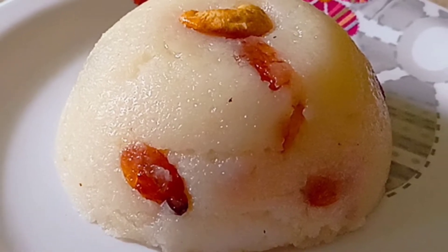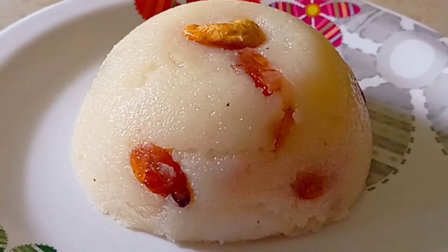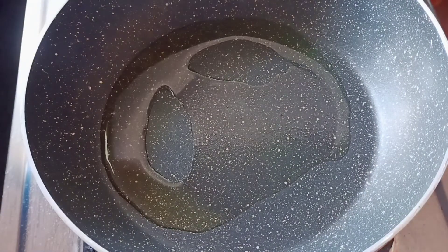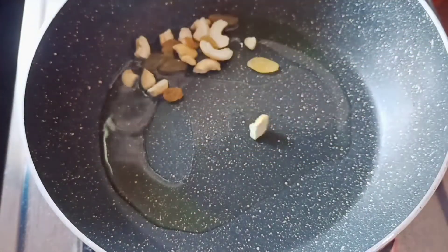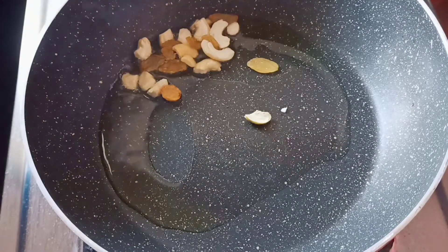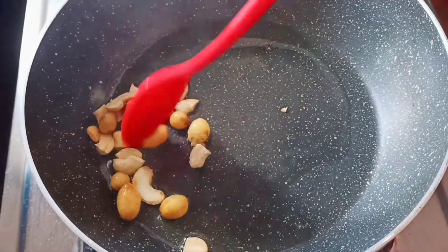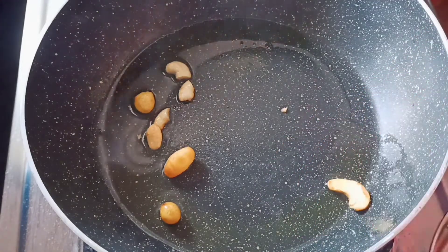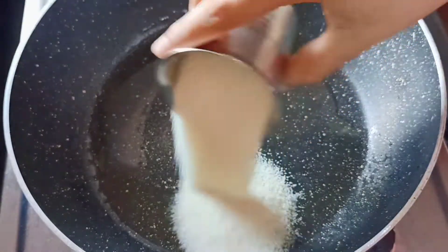I am going to prepare my first prasad today and share it with you.